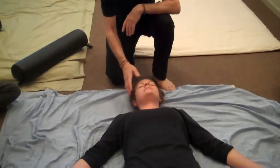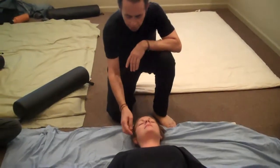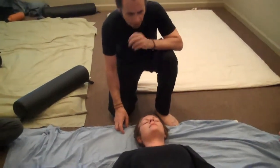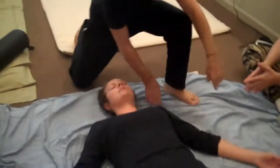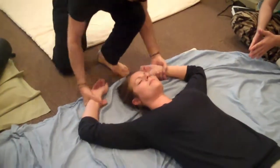We're going to transition into the last segment in supine, which is the head, neck, and shoulders. After working both arms, it's nice to transition with a nice stretch overhead.